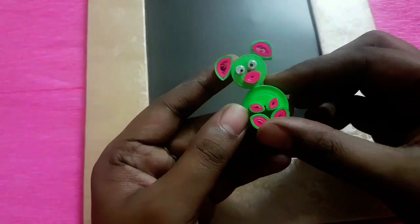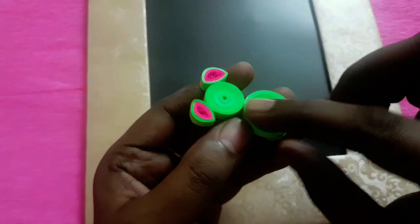Let me arrange all our quilled cartoons in a photo frame. Here is a place where you can insert your photo. Start assembling all our quilled patterns in the photo frame, apply some glue, and start sticking.